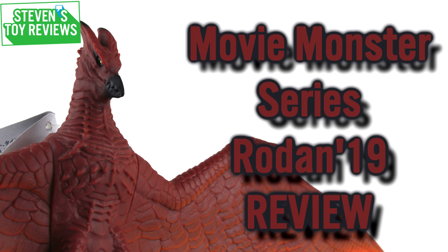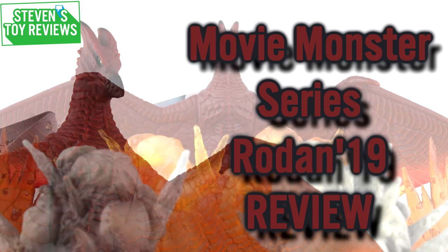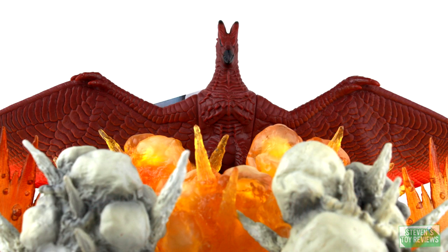This one has caught a lot of attention in the fandom because the pose it's in isn't necessarily the greatest, and a lot of folks have been hammering on this one just because of that. But despite that pose, is the figure any good? Well, let's take a look to see whether or not Rodan here is worth adding to your collection.